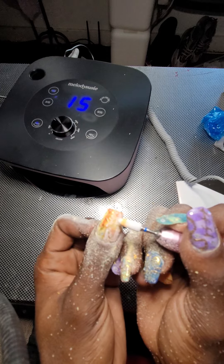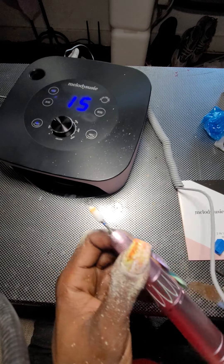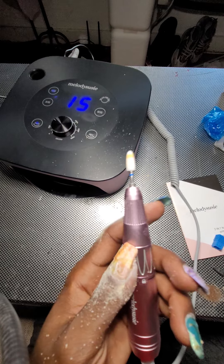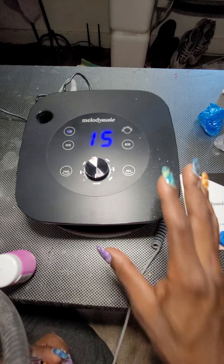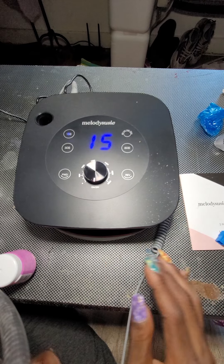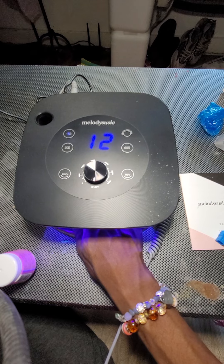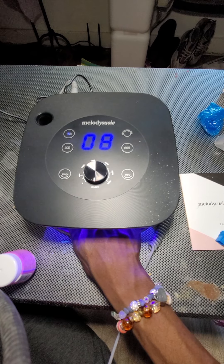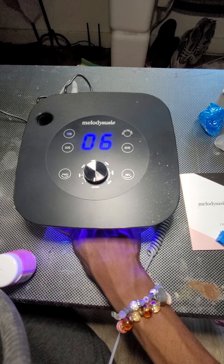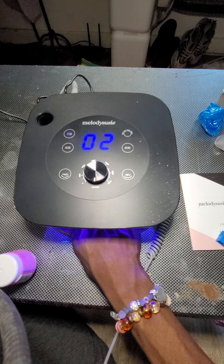I just wanted to see. That's why I wanted to take some of the nail polish off first. It comes with a brush that I'm going to use to brush it off. Another thing about this — it's supposed to be automatic for the UV lamp, and it really is. When you put your finger in, it goes right on.